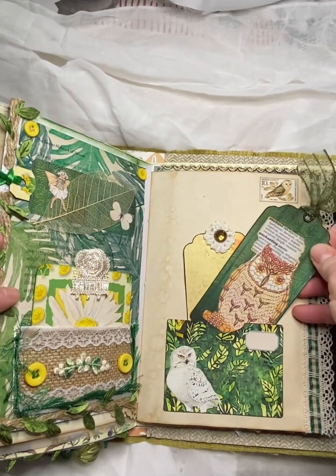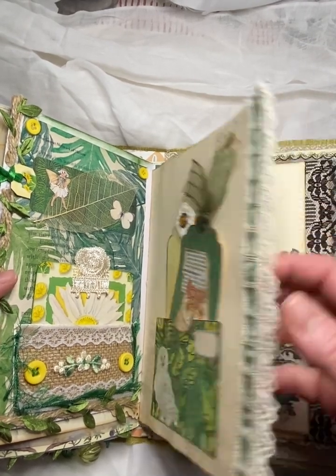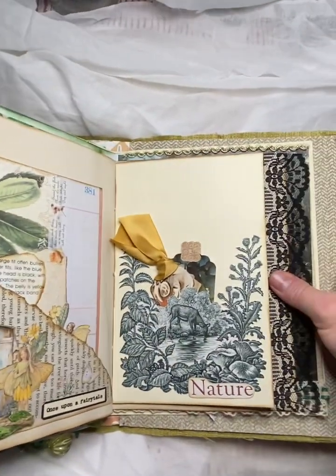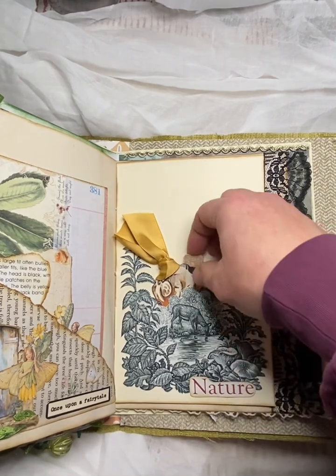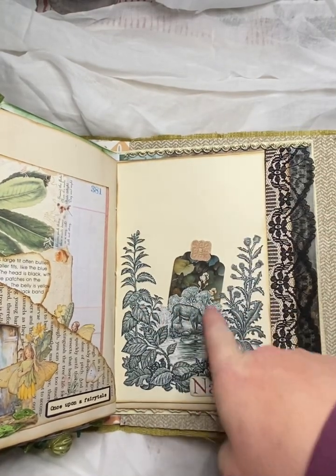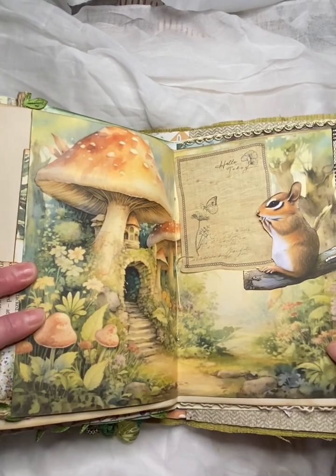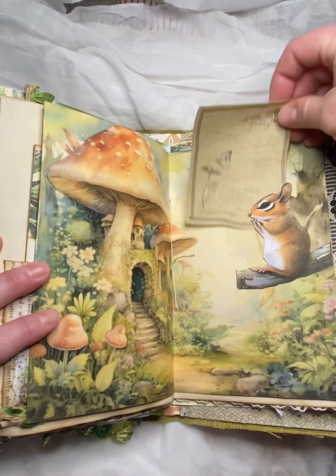And then over here, just two journal cards and a pocket with a pretty white owl. And then we have an owl stamp up at the top there as well, some page trim there. Here's a book page pocket that I've done and a big journal card to go inside. And this pocket here is actually made from the cover of a book that I had — I just fussy cutted it out. And then I've just made some tags to go inside it. And then some lace down the edge of the page there. And then middle of the signature here. And this little squirrel here that I've glued on is a tuck spot for this cute bit of paper here.